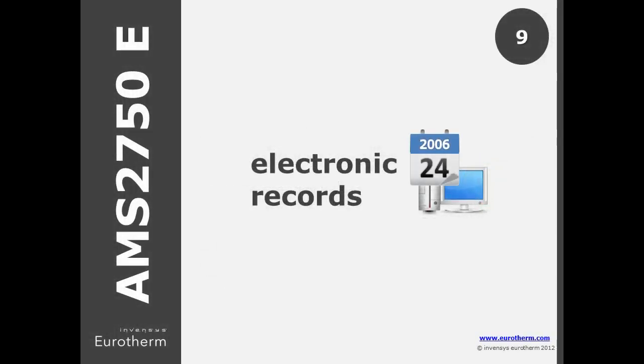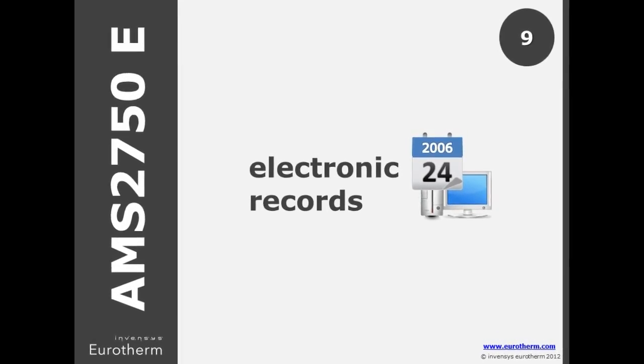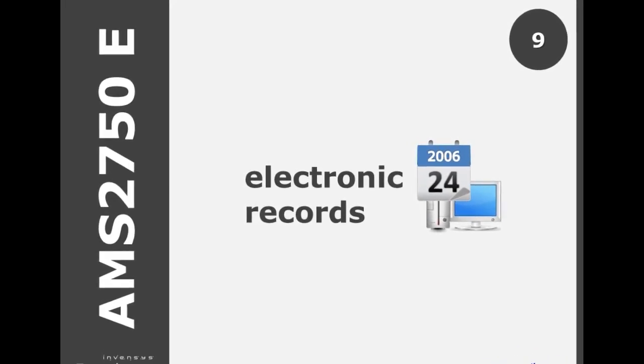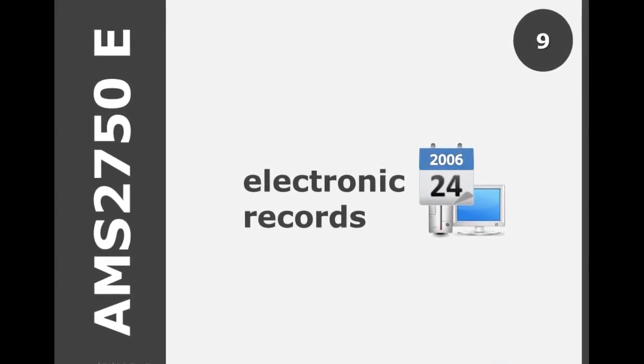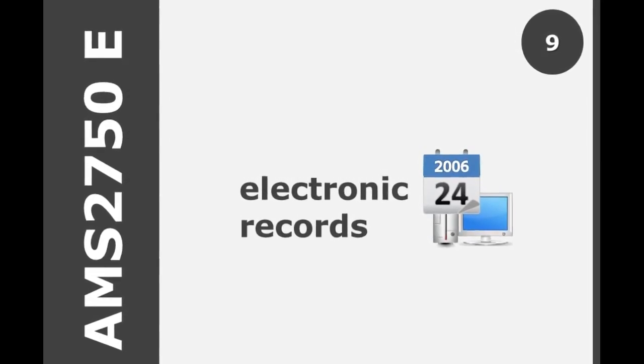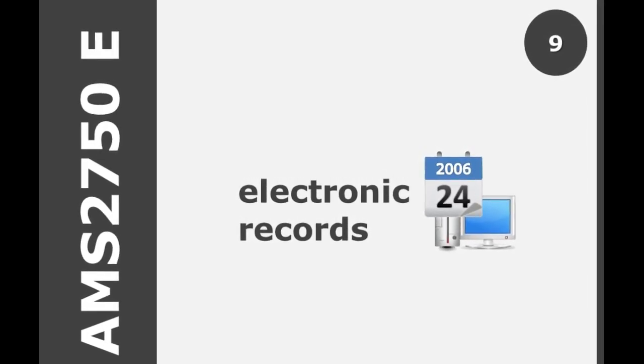Detailed in E, any systems purchased after September 2006 or any electronic record after 2015 must ensure that electronic records cannot be altered without detection. An additional statement outlines that the system must be capable of providing evidence that the record was reviewed.